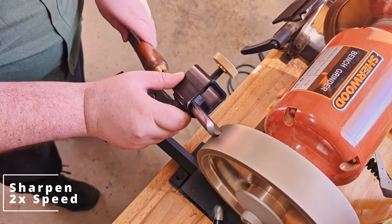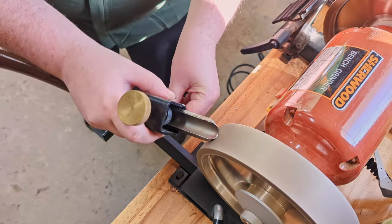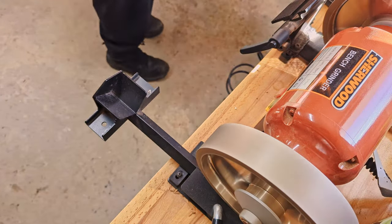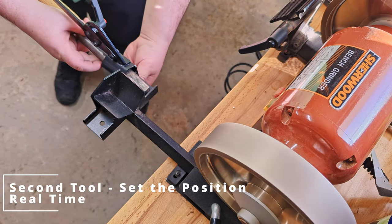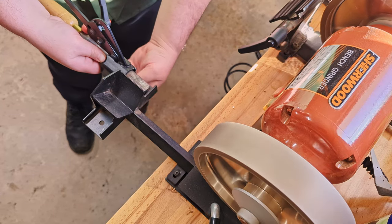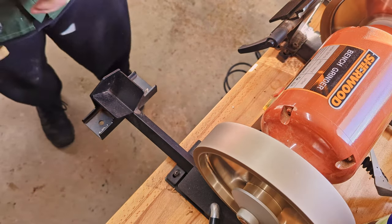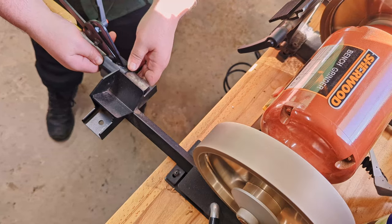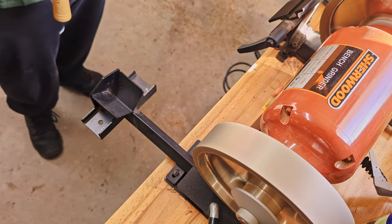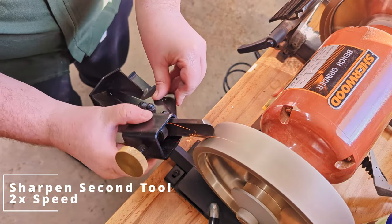Getting ready to turn, I'm just going to do a quick sharpen here. I do sharpen two tools just in case I want to swap between them during the turning. The second tool that I'm tightening in now with a two-inch exposure is the one that likes to send sparks. I'm using a Sherwood slow grinder with CBN wheels — my other side is 80 grit, this side is 180 grit.